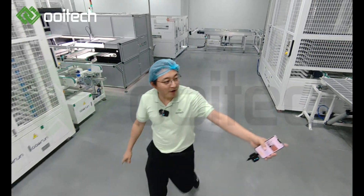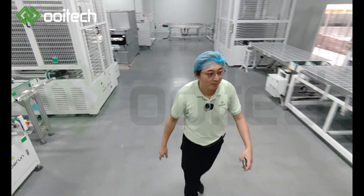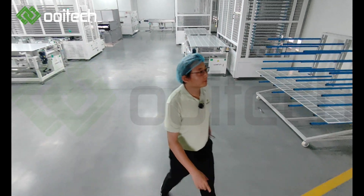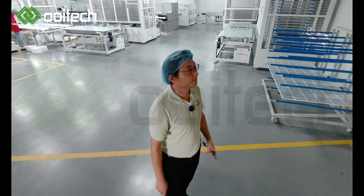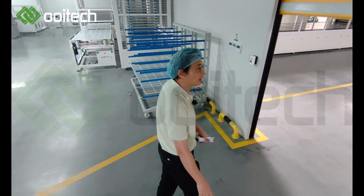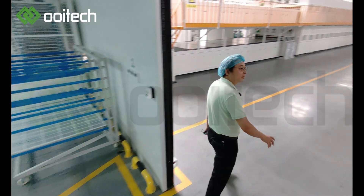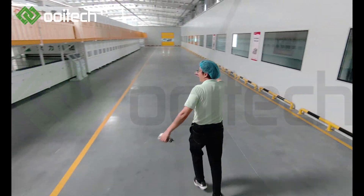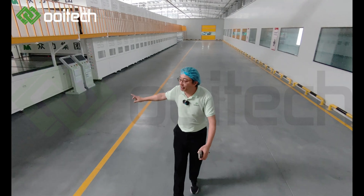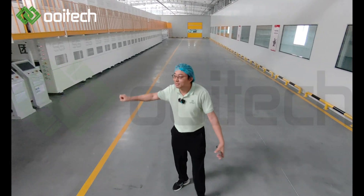All buffers on this side. Here is the laminator room — two laminators, double chamber, double layer.